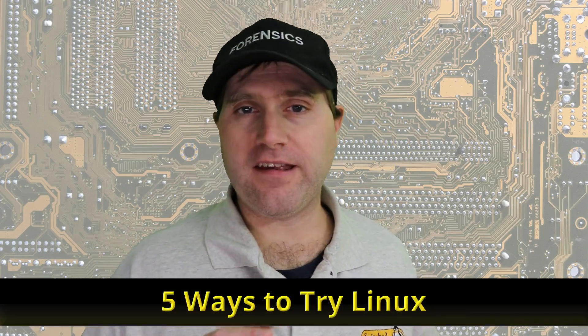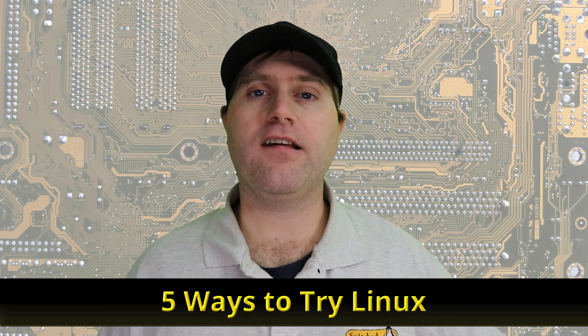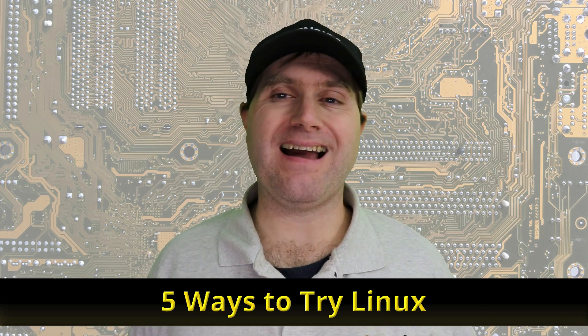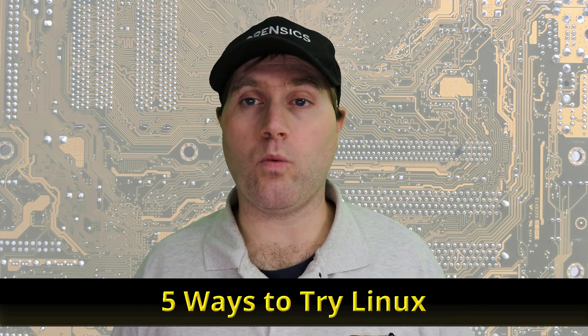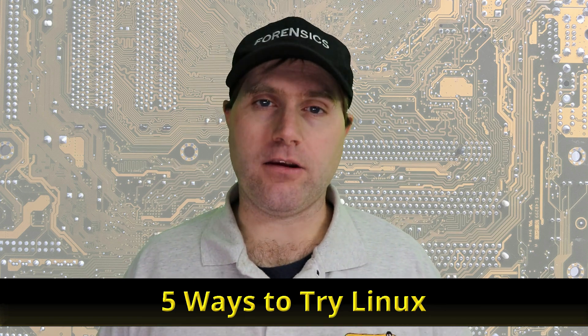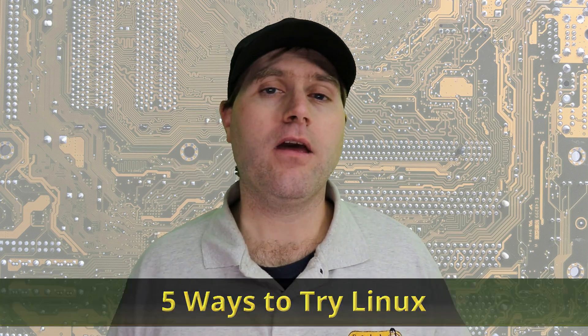Welcome back to Switch to Linux. Today we're going to talk about five ways you can try Linux on your computer without completely wiping your entire operating system or workflow. Whether you're coming from Windows or Mac and you're curious to give Linux a try, we're going to talk about five ways you can try out Linux in this video.